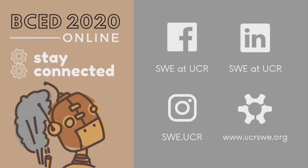Thank you for watching. Be sure to follow us on all our social media accounts and subscribe for more fun STEM activities you can do at home.